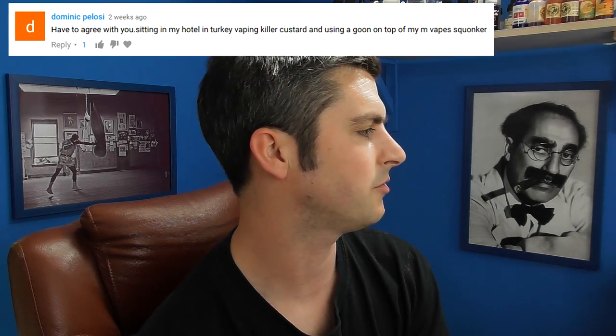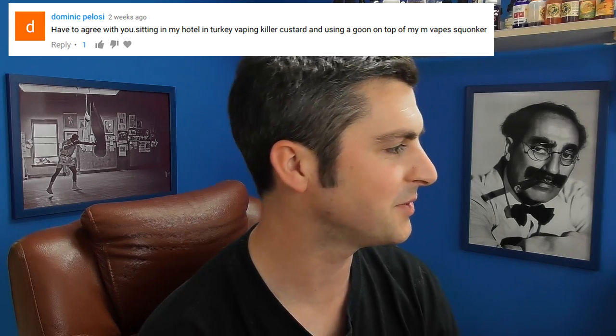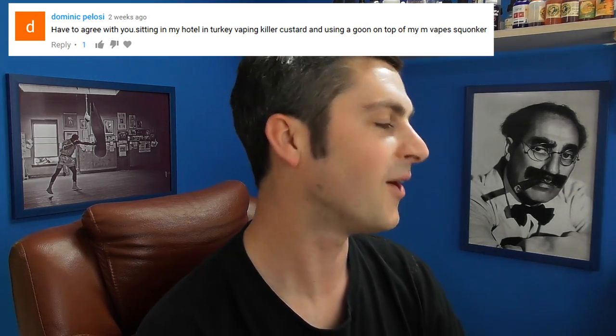Dominic Pelosi says, have to agree with you — sitting in my hotel in Turkey vaping killer custard and using a Goon on top with my mvaped squonker. Awesome. Goon, squonking, mvaped squonker, killer custard — spot on, that's an awesome setup. The Goon's great. If you want some take home from 51 vlogs that I've done, it's probably the only take home you're going to get: Goon's good.